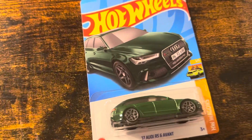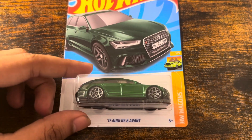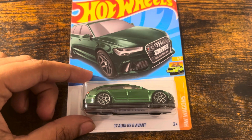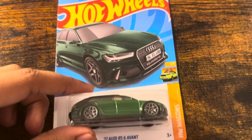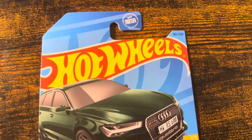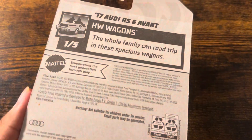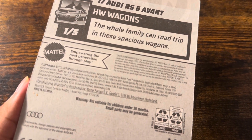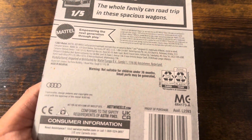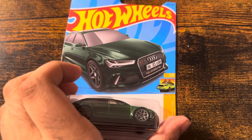Let's unbox this Hardwood 2017 Audi RS6 Avant with green and gray wheels from ASW Wagon 1.5, with 187 out of 250. The whole family can road trip in these particular wagons. There's an Audi trademark. Okay, now we can unbox this wagon.